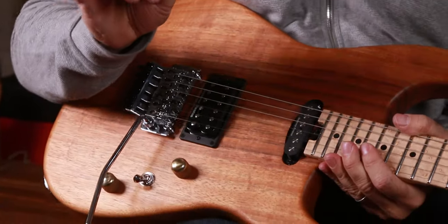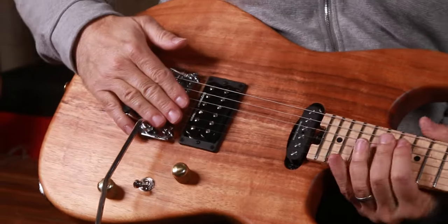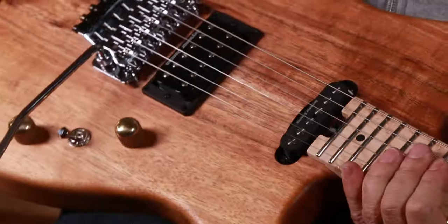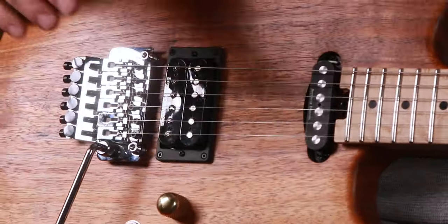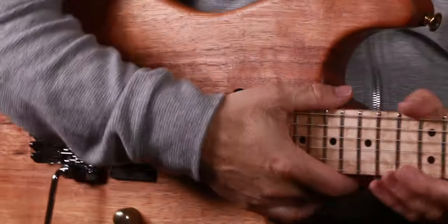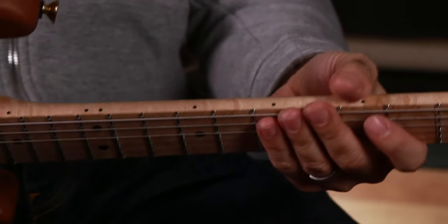You can order these guitars in different iterations, and we're constantly getting them in stock. Floyd Rose, original brass bridge, hum-single-single, hum and single — we have over here a double humbucker. We've done them in the original configuration with just one humbucker, like the original guitars back in the day. And they're fantastic — so fun to play. The necks are great on them. The shoulders and the neck are really rolled, and that's part of that original Charvel thing.